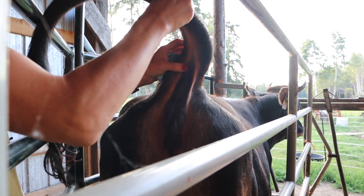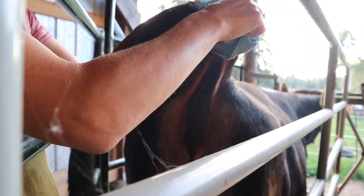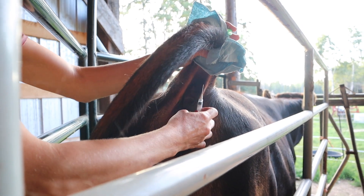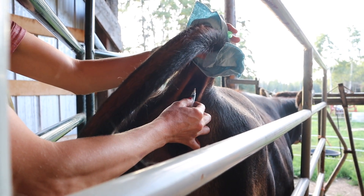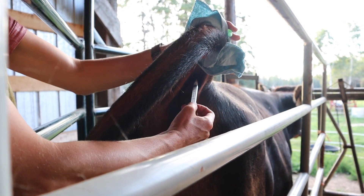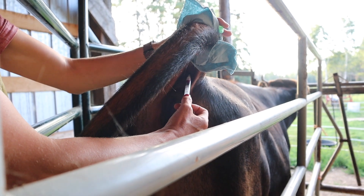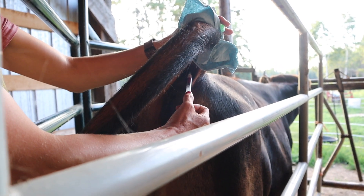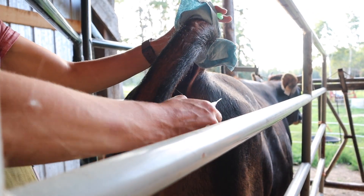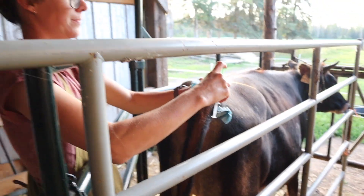One thing I'll tell you is it will probably take more than one poke, so just accept that. When we did Mabel the first time it was one poke. I'm going to pop her in — wow, she didn't even flinch. Holy crap, it just came. That was magic. No flinching and the blood just came. That is our best one yet — we got a first poke on Mabel but it took a while.